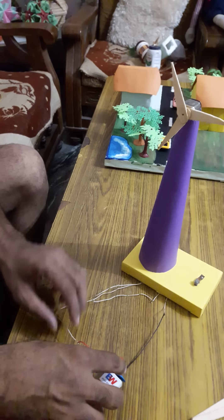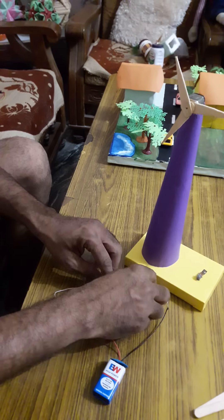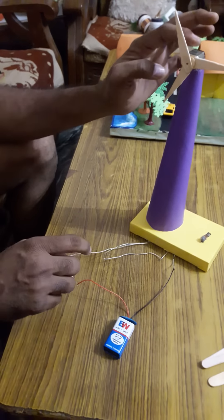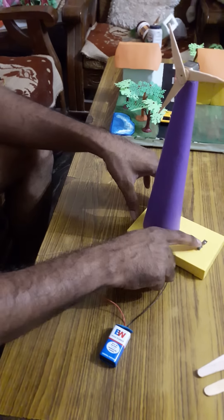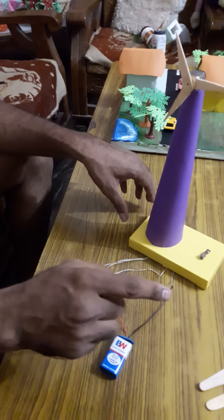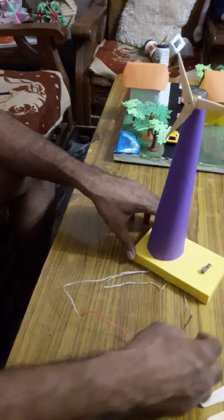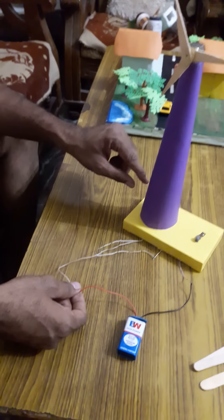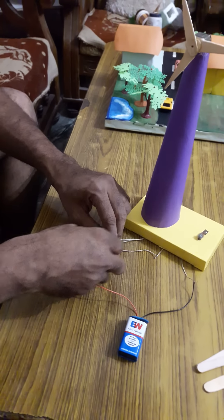Now your model is ready. Now we have to connect the circuit. We have three components: one battery, one motor of the windmill, and one switch. Connect all three components in a series. One wire of the switch is connected to the battery, and the other wire of the battery is connected to the motor.